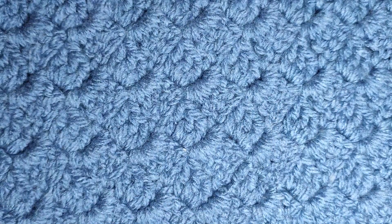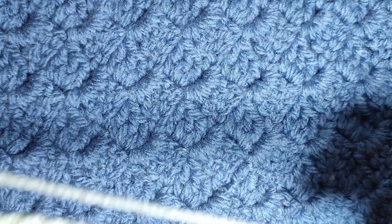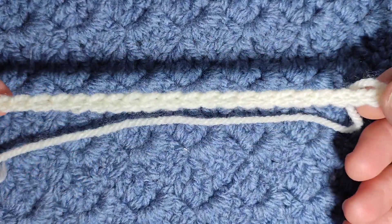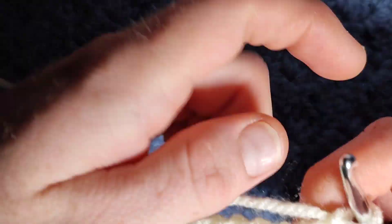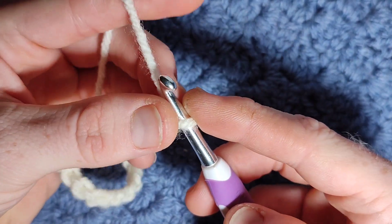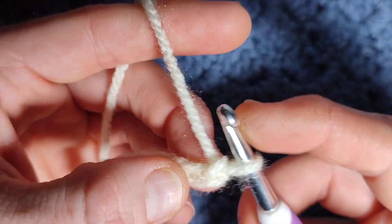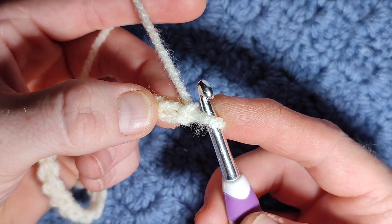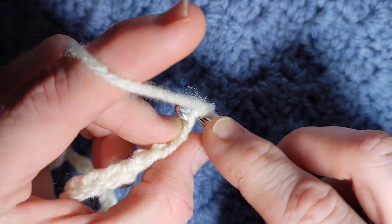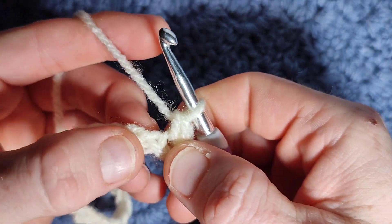This pattern uses a foundation chain of 8 plus 6, and then you begin with a full row of single crochet. If you haven't been on my channel before, although I'm from the UK, I use US terms — I just find it easier to be honest. Begin in the second chain from your hook and work a full row of single crochet.